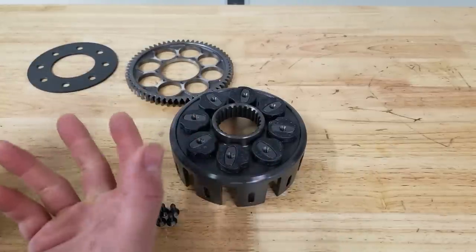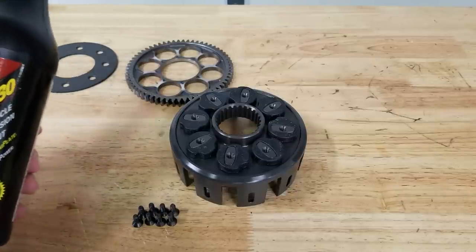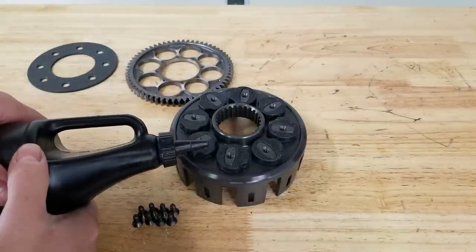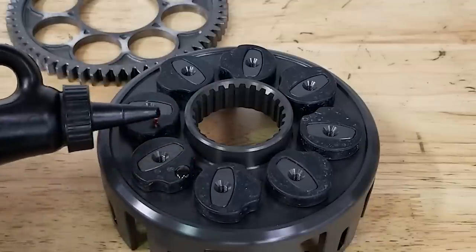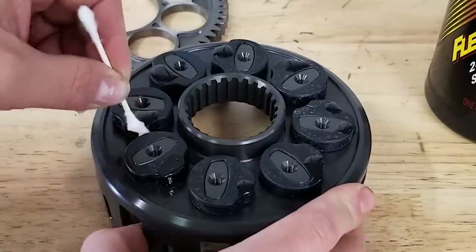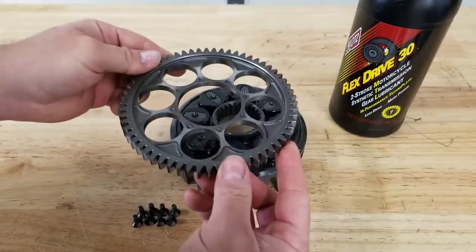Before we put our gear on there, I like to lube up all these parts because it's going to be a dry start if you don't do this. Even if you put oil in the crankcase, all these parts - there are some spots the oil just won't get to until the motor runs for a little bit. Hinson says you can use WD-40; I like to use the actual transmission fluid, so I'm going to put some Flex Drive 30. I want to be careful not to get it in those threads we just cleaned up. I'll put a dot and take a Q-tip to spread it around and just cover our surfaces.